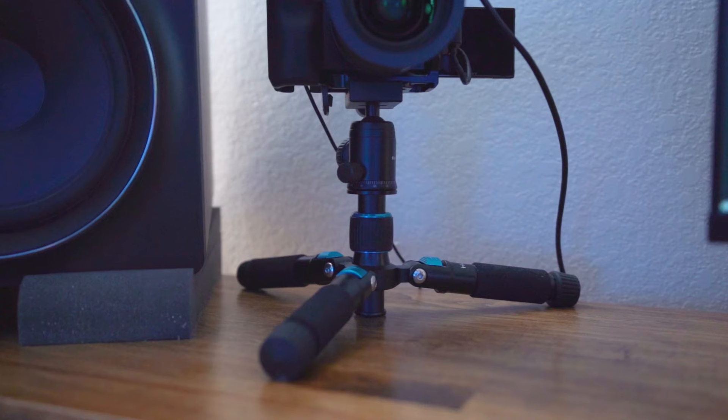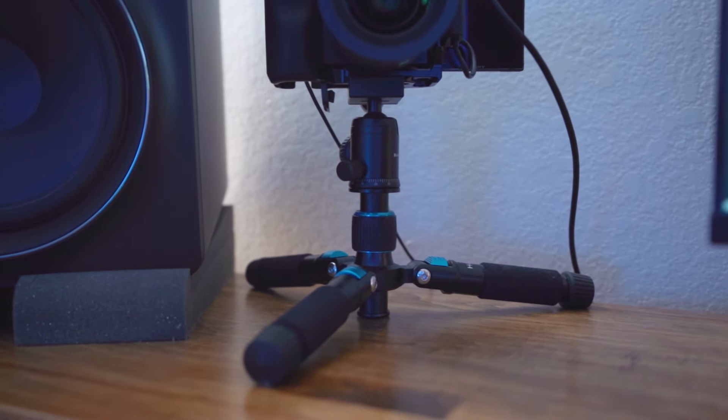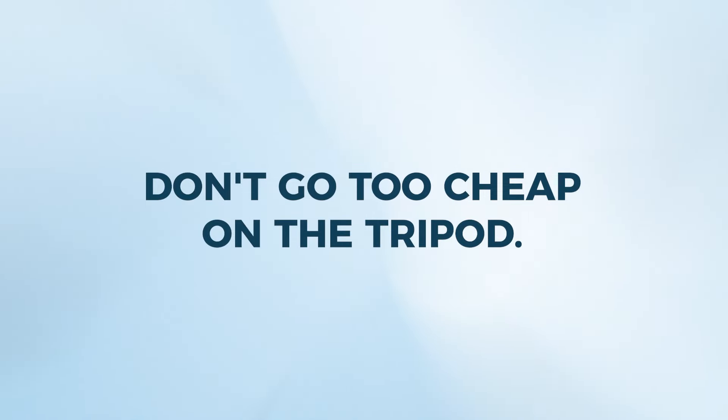You'll also want to get a tripod if you don't already have one. If the camera is going to sit on your desk, you can get a desktop tripod, which is what I use — I'll link to a good option. But if you have space behind your desk, you could get one that sits on the floor. Don't go too cheap on the tripod because the cheap ones are flimsy, hard to level, and eventually they just break and you have to buy another one anyway. Buy once, buy right.